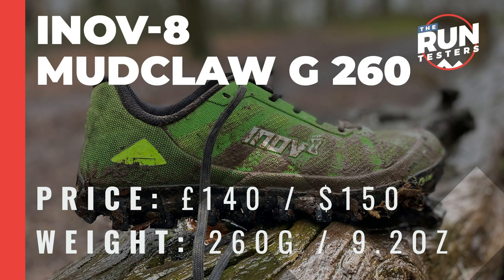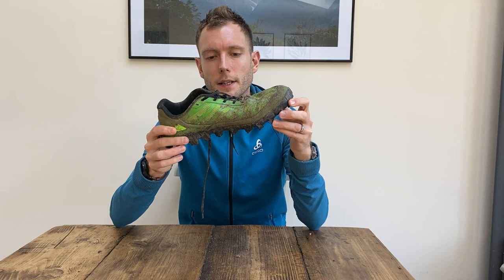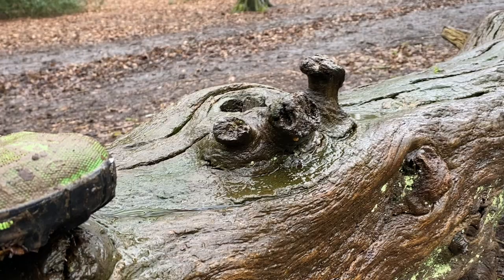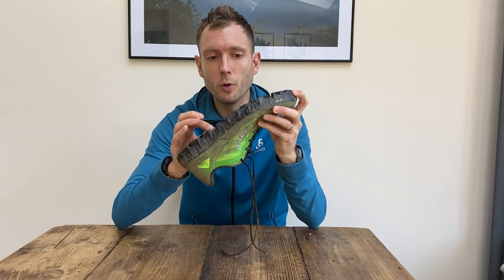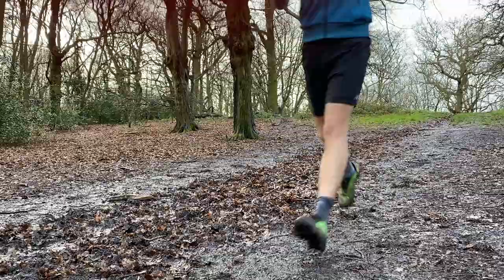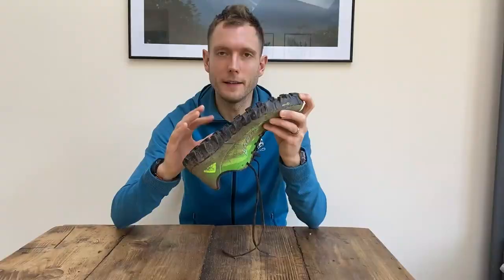Lastly, there's another Inov-8 shoe — the Inov-8 Mudclaw G260. This is basically the king of the mud in my opinion. It's not as lightweight as the racing ones at 260 grams, but it is lighter than the all-rounder shoes like the Salomon and the Peregrine. It's got 8mm lugs made of graphene-enhanced rubber — they're so aggressive they'll always find grip and they're durable too. You can run the pavements to your forest to your muddy run without worrying about them wearing down, though they might be a bit slippery on hard surfaces because they are studs.